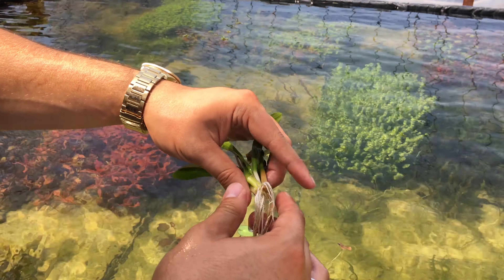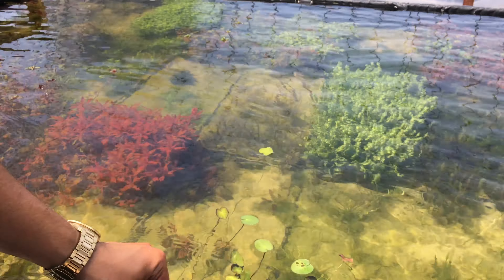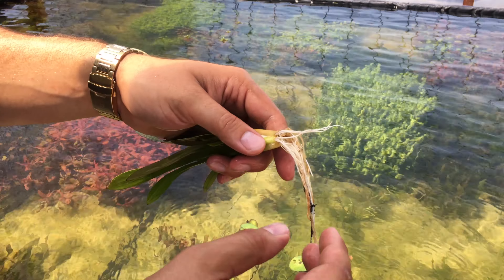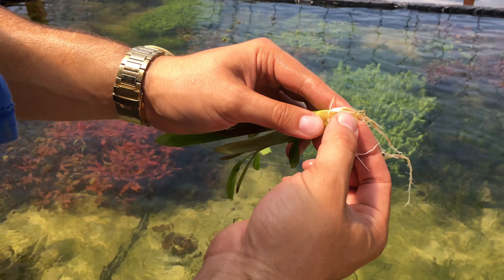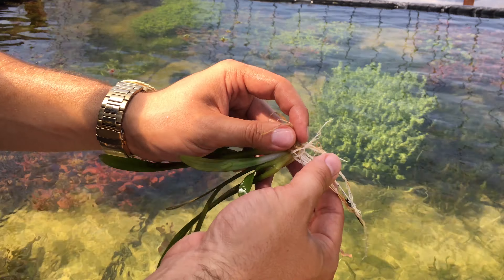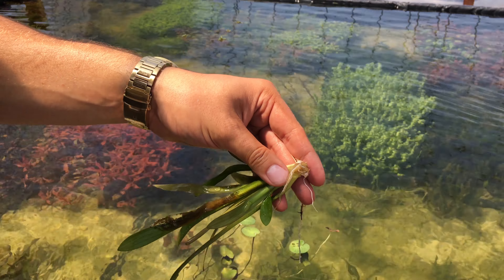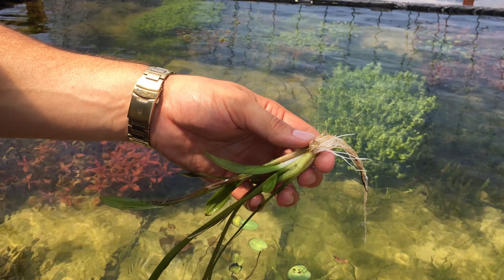So it is actually a couple weeks later. My camera on my phone stopped working because my memory was full. So I had to come back and film this video again. This is a different plant than the one I was showing you guys, but there are still some immersed-grown roots on this plant, so you can still get a sense of what I was trying to explain. These are the immersed-grown roots right here — these brown ones that are basically dying off. And these are the submerged-grown roots.